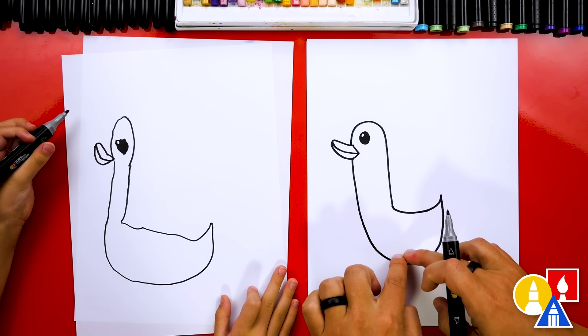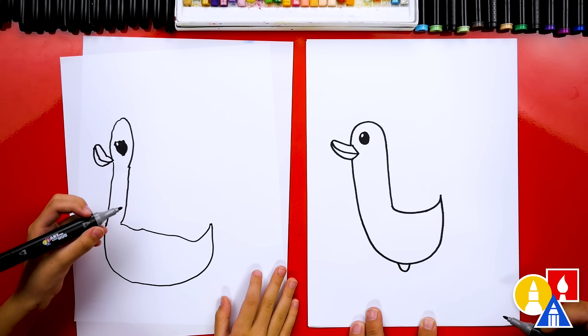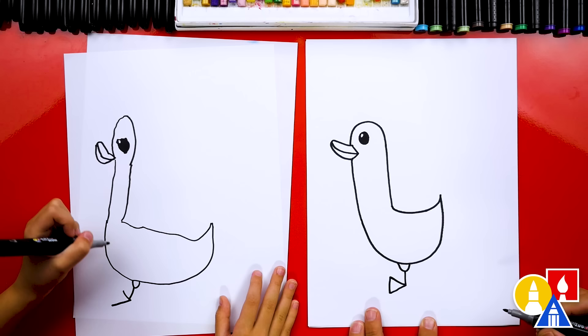What should we add next to our duck? The feet! If you want to, you could leave the feet off if you want to add your duck in a pond or water. Our duck is walking, so I'm going to draw another small letter U right here. Then draw one line down for the leg, and then another sideways letter V for the foot. We're going to connect the end.